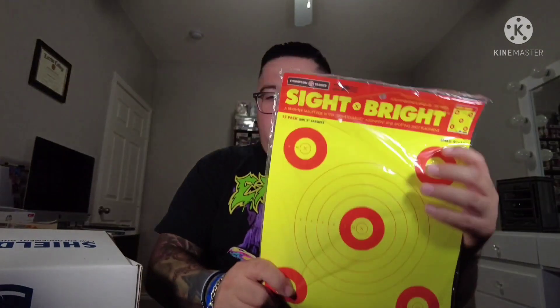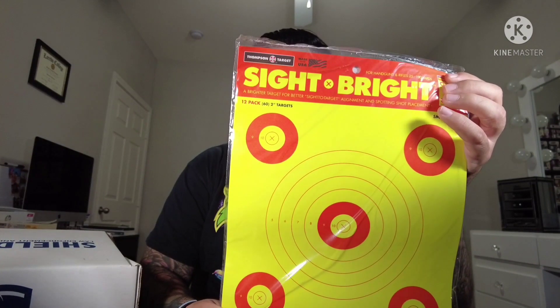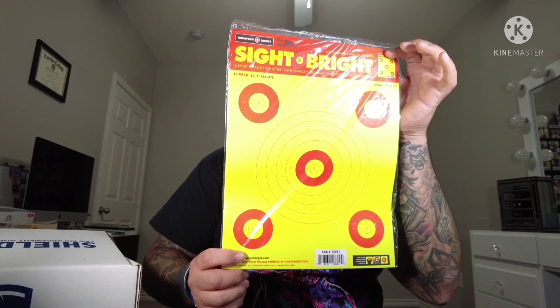Next up we've got some Sight Bright nine-by-twelve targets — a 12-pack from Thompson Targets. Pretty cool, more range items. I do love me some shooting time, so pretty excited about these. They come in at $3.99.